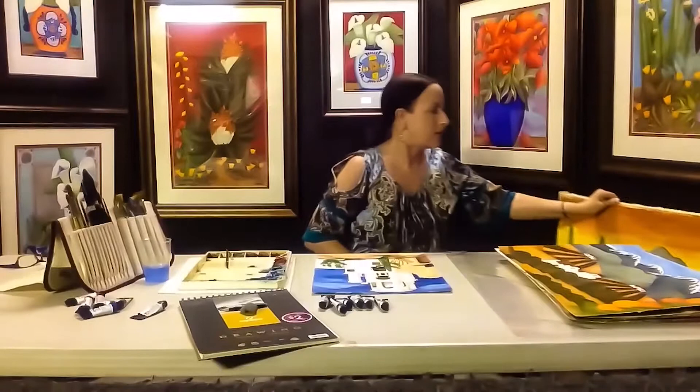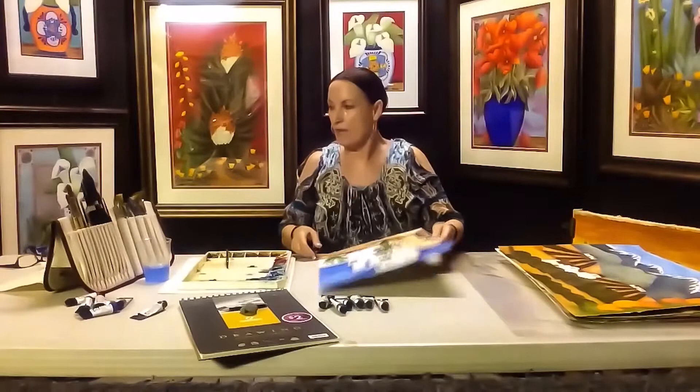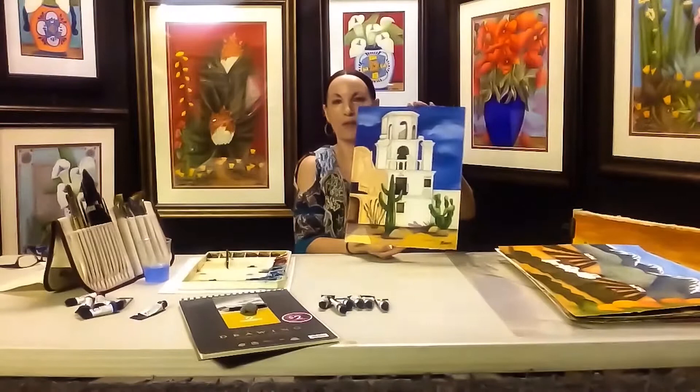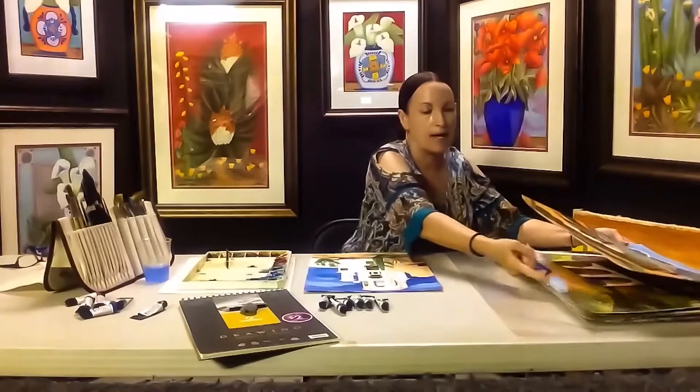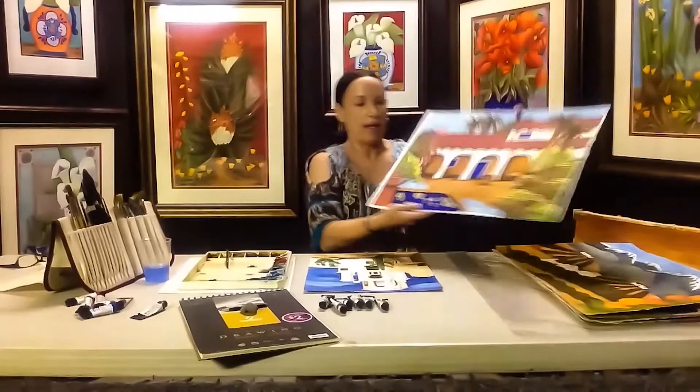Arches is a fine watercolor paper from France. I have just finished the San Xavier Mission in Tucson, Arizona. I love painting the missions. These are finished originals that I have not yet matted and framed. I just finished the San Juan Capistrano Mission and I'm doing a series right now.